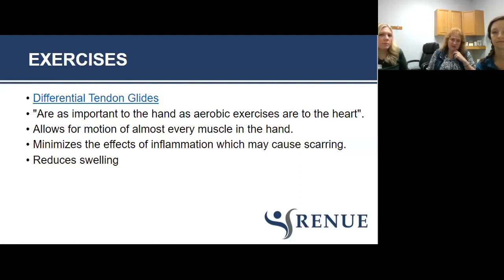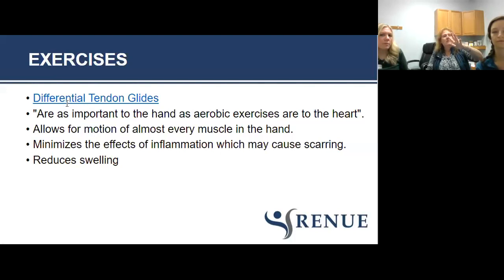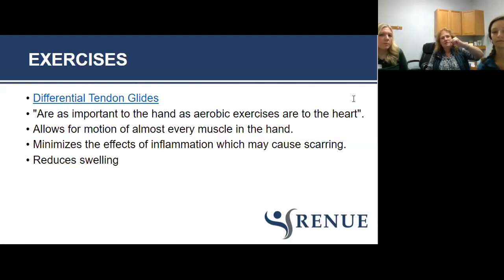There's something called differential tendon gliding exercises — a series of five positions that moves almost all the muscles and structures through your hands. You can Google it; there are all different pictures on the internet. It's been said that differential tendon gliding exercises are as important to the hand as aerobic exercises are to the heart. They allow for motion, minimize inflammation — which in itself could cause scarring — and reduce swelling.